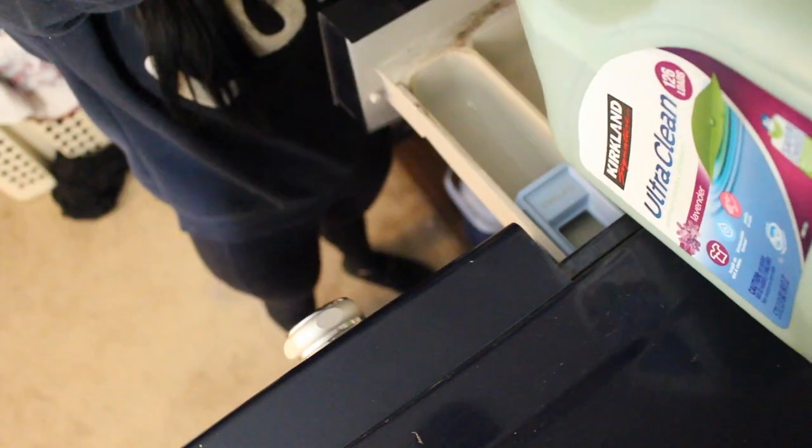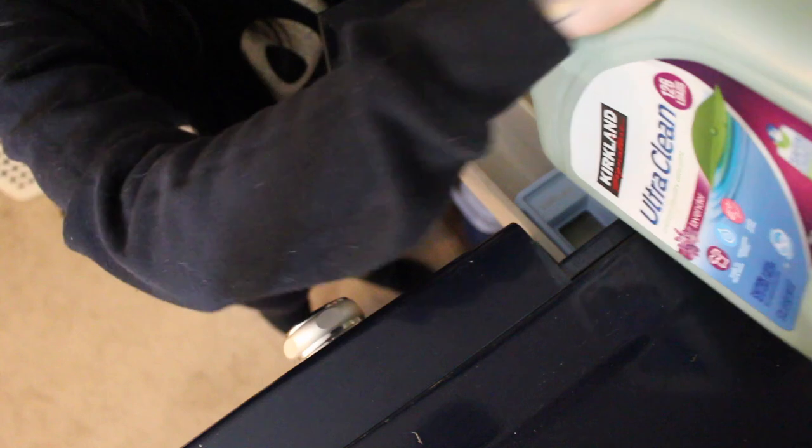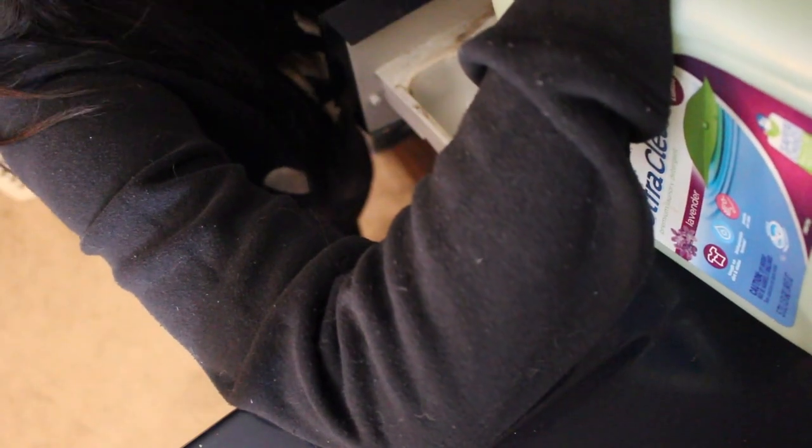With any of the heavier items I always put the load on heavy or bulky for drying or washing — that's up to you depending on how your washer and dryer actually are, but I would do it just to be safe.